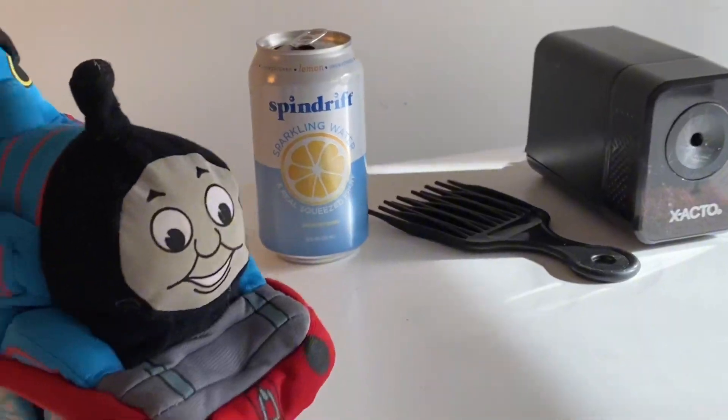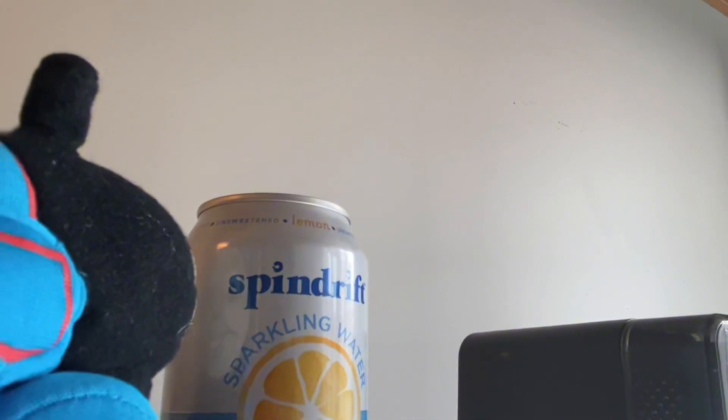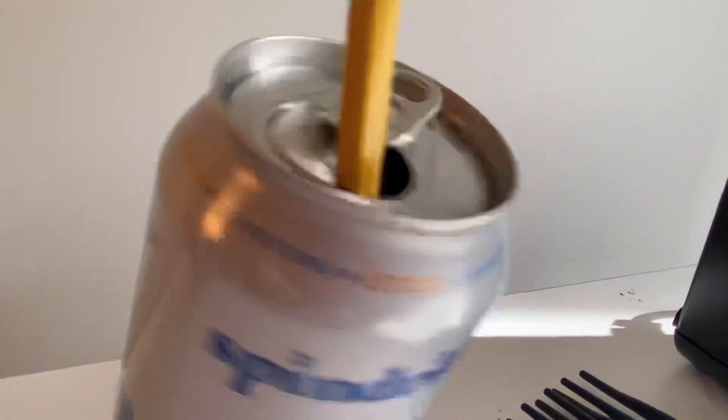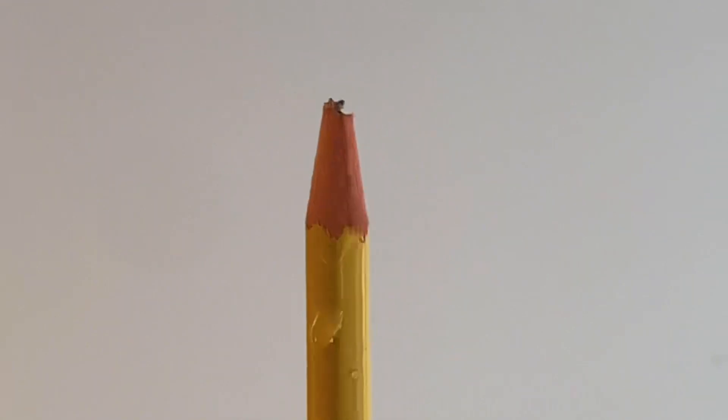Which item should Thomas use? Let's try the can of lemon water. Will that sharpen Thomas' pencil? No! That will only get Thomas' pencil wet.